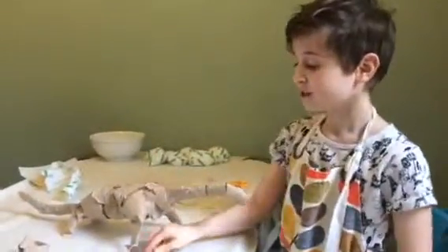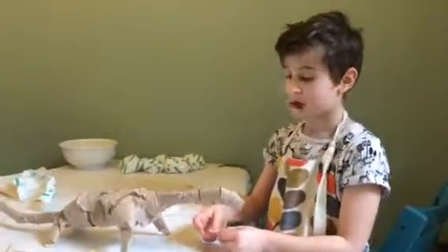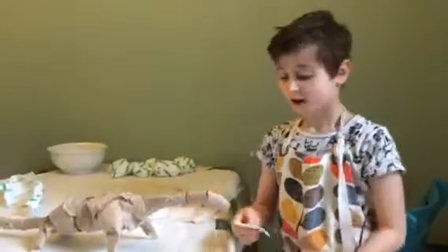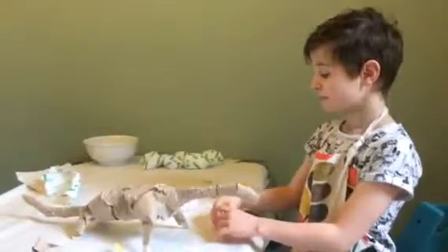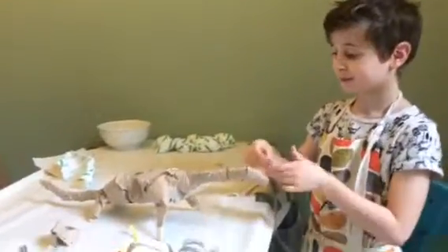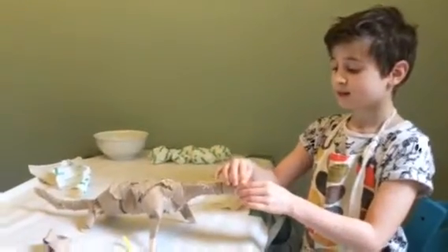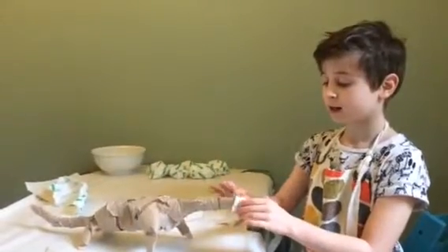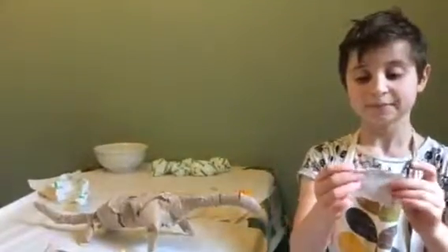After you've done that, get a bowl of water or a container full of warm water. Then get some Plaster of Paris, also known as Modrock, and cut it up into small pieces like this. Then dip it in the warm water, and then carefully place it onto your model. Smooth it until all the little holes have gone.